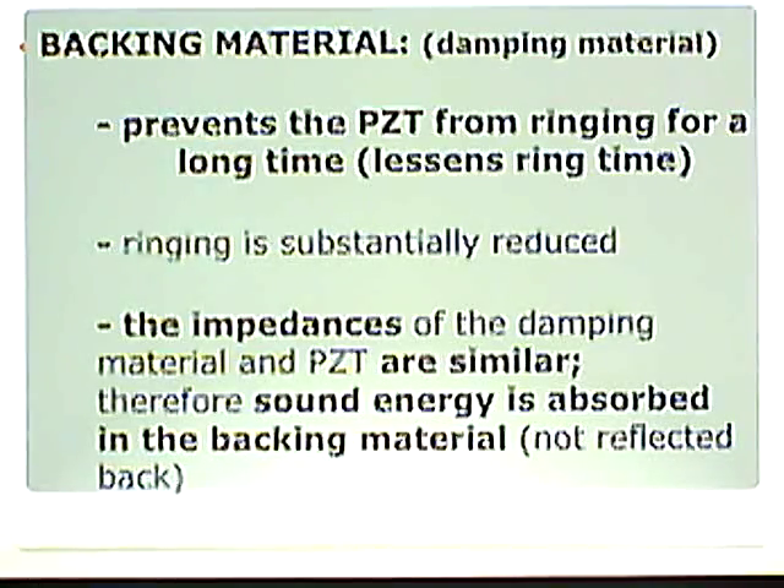It prevents the PZT from ringing for a long time. We talked about that less ringing, damping effect in chapter 8, when we talked about axial resolution. It lessens that ring time. Ringing is substantially reduced.